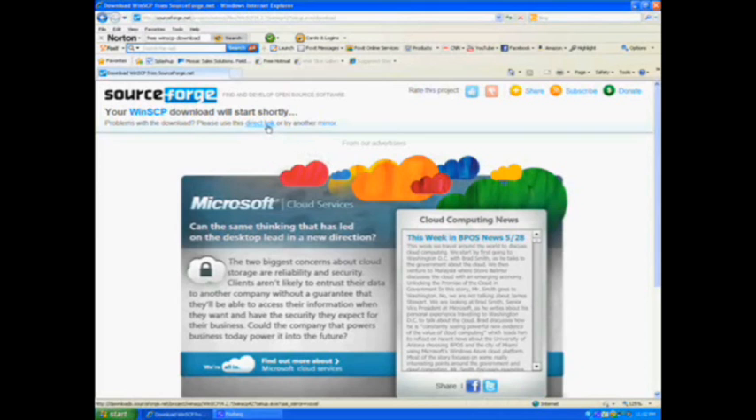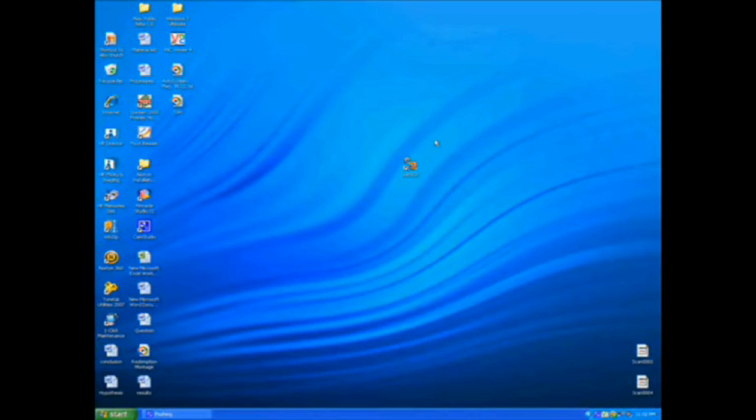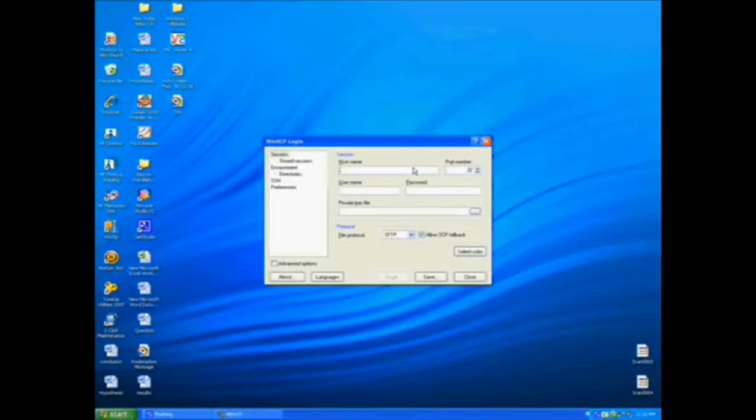Once you open up the webpage it's pretty basic for both operating systems. However yours works, just click it, download it, extract it, and then you should get this.